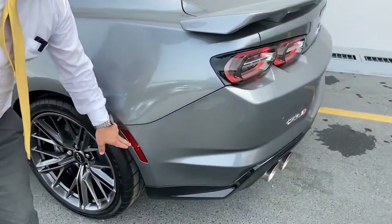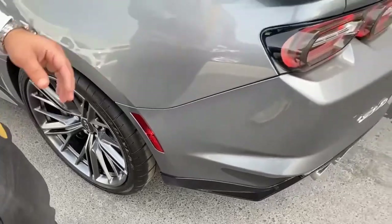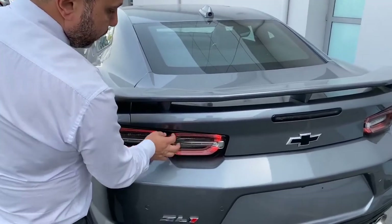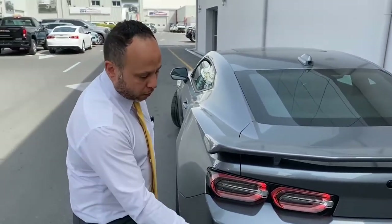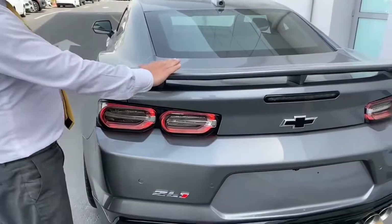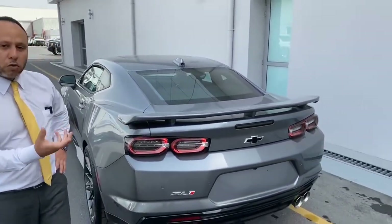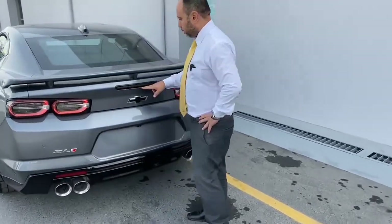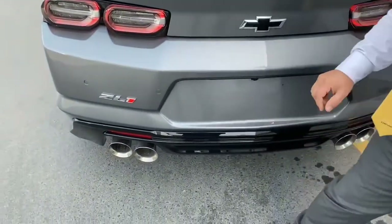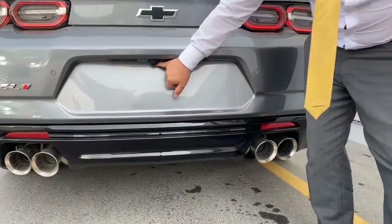We also have side warning lights here for safety — they alert you when a car is coming from the side. The full rear LED lighting gives the car a very strong, bold personality from behind. The Chevrolet logo is clearly visible at the rear. The rear spoiler has a specific aerodynamic design to provide more downforce at high speeds. There are four rear sensors and four exhaust tips, all in black.